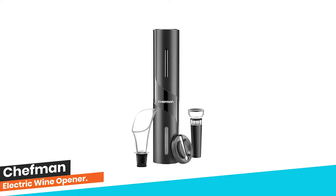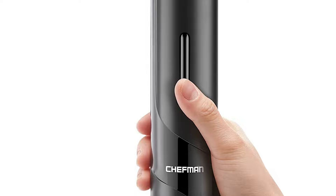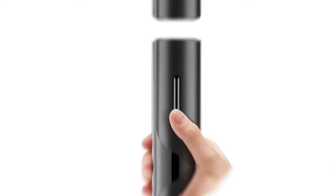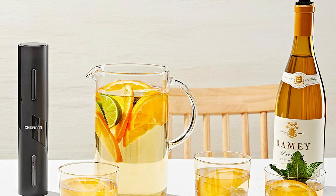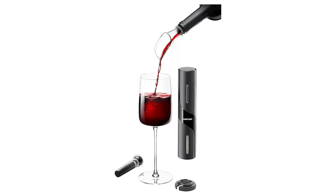Number 7: Chefman Electric Wine Opener makes opening bottles fast and foolproof. Swap your hard-to-use traditional corkscrew for the battery-operated Chefman Electric Wine Opener for zero-effort opening and no broken corks to contend with. Whether relaxing solo after a long day or hosting dinner for friends, the battery-operated opener makes it easy to start the evening off right. Designed to fit all traditional wine bottles, it removes both plastic and natural corks in seconds. The four-piece set also includes a foil cutter, pourer, and vacuum stopper to keep wine fresh. The bottle opener makes for the perfect gift, too.